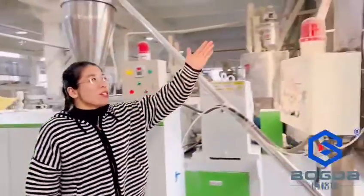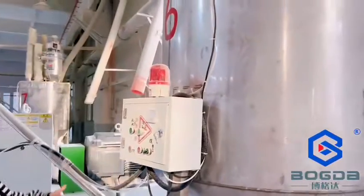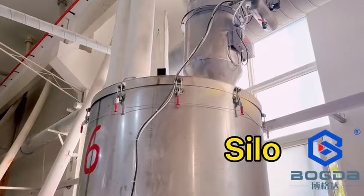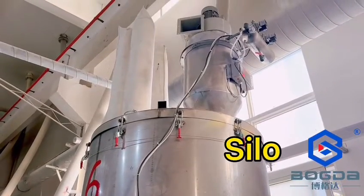This is our silo. You can choose the capacity in different sizes, such as one-turn, two-turn, or maybe some other configuration.